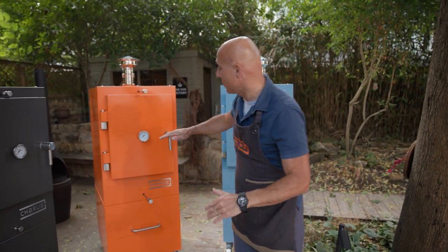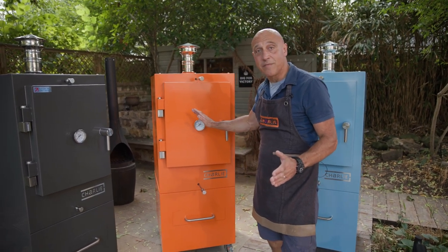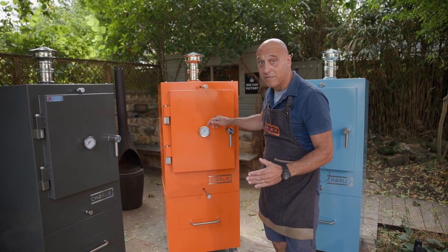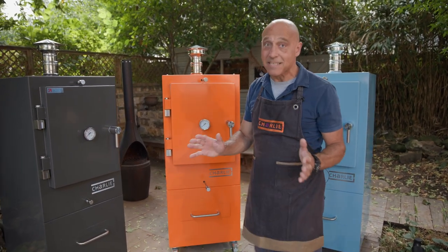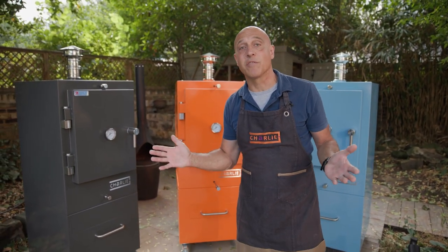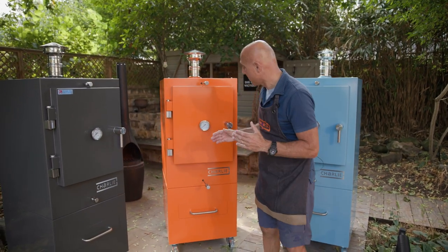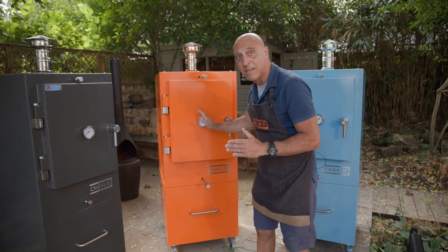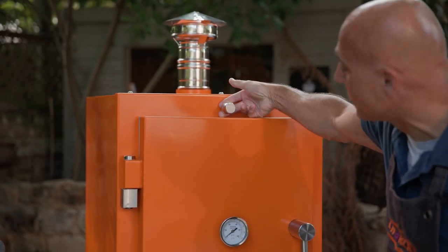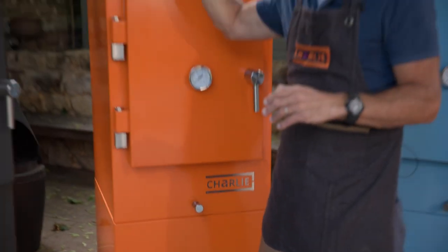We'll see the temperature begin to rise pretty quickly. We'll see about 200 Celsius in 15 to 20 minutes, 300 Celsius in 25 to 30 minutes, and you can set it anywhere from 100 to 400 degrees depending on the type of cooking you want to do. When you get to the temperature you want — let's say we're going for 200 degrees — we shut these two almost all the way in so there is just a tiny trickle of air.